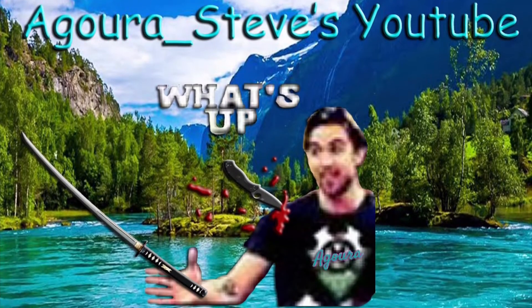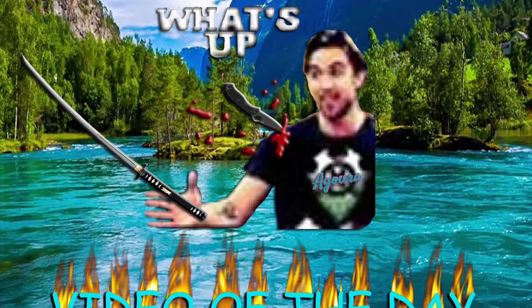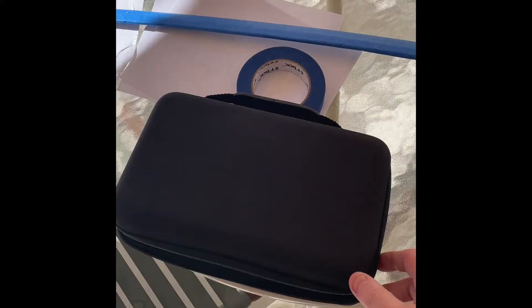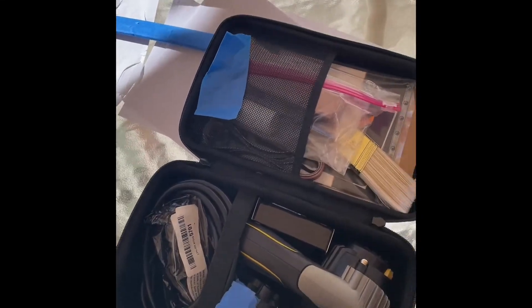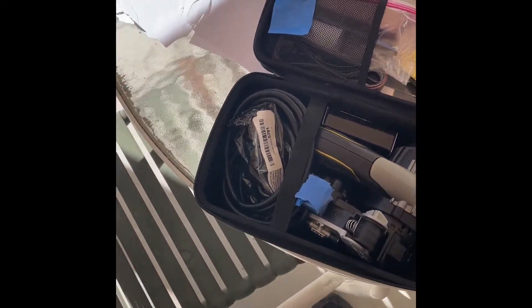Hey Sword friends, it's Agoura Steve and I'm back for another Agoura Steve's daily YouTube video. I'm going to strop my St. Nahanto 9260 heavy mat cutter.